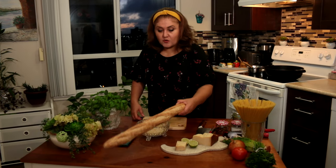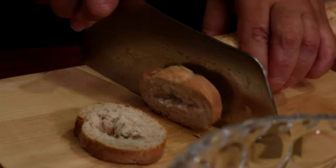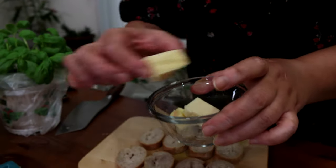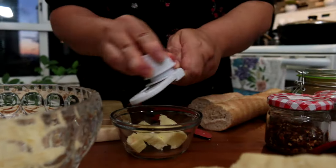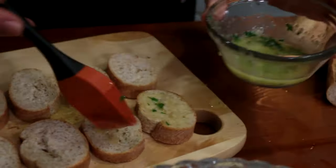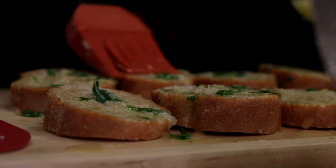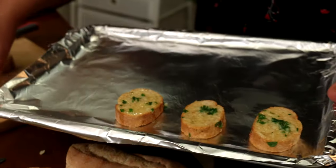I'm going to make my garlic bread to serve with my pasta, with butter and some garlic. I'm going to melt my butter in the microwave. The butter and garlic smell so good, and I'm going to put some parsley in there. Then I'm going to put my garlic bread in the oven.